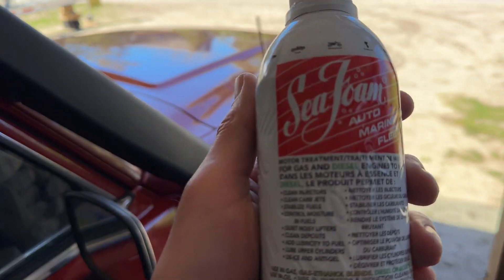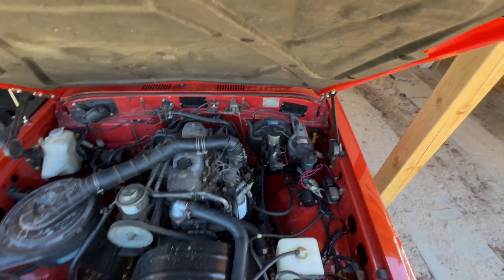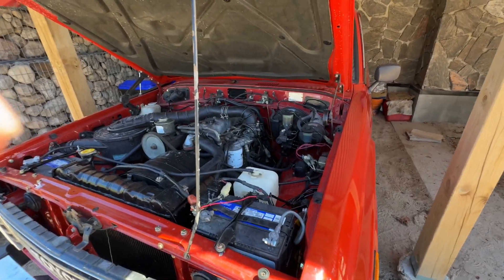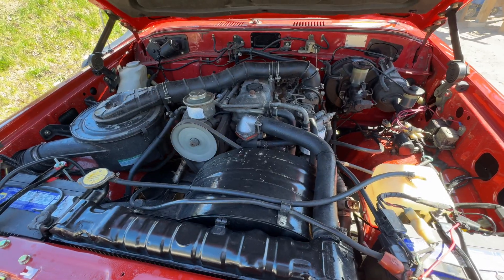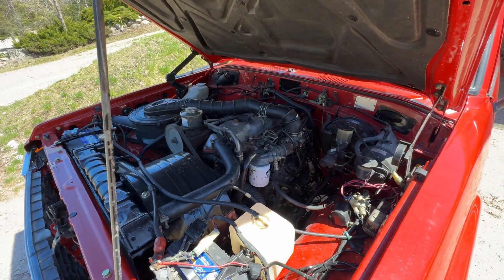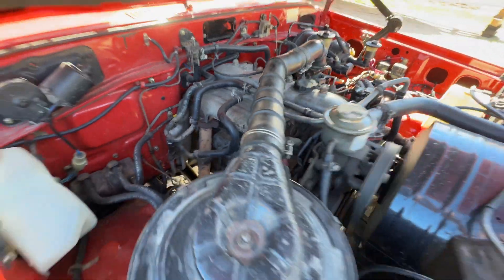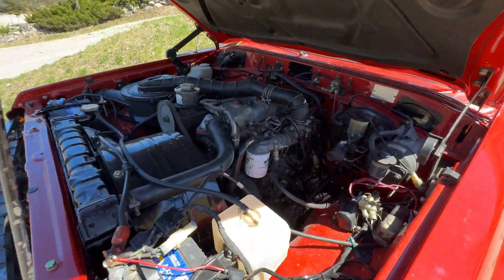Before and after — here we go, Seafoam. First thing, let's start it up so we can hear the before noise of the engine. It's still a bit cold, but here's the before noise, which in my opinion sounds pretty good. We'll see if the Seafoam does anything.